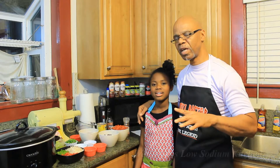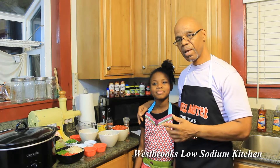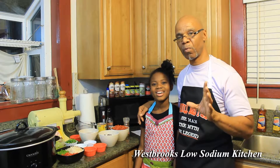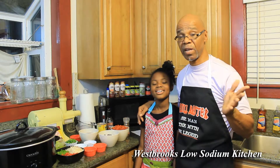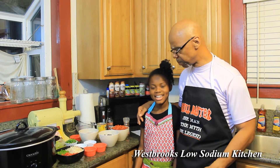Welcome back to Westbrook's Kitchen. I'm so honored to have my helper, Jada Burton. I've been receiving a lot of emails and people have been really happy with my low sodium recipes that I've been posting in the videos, but someone sent me a special request. Jada, can you read it?